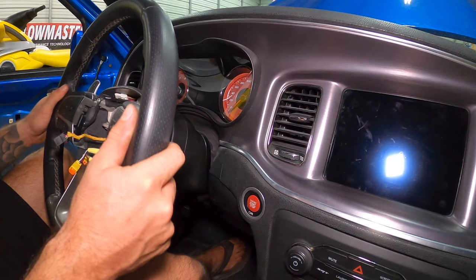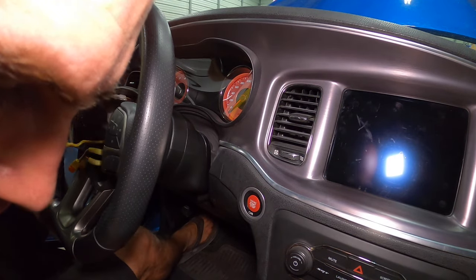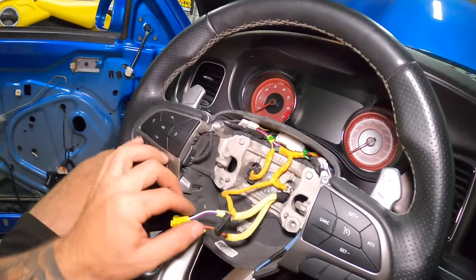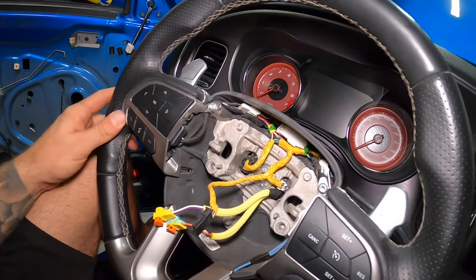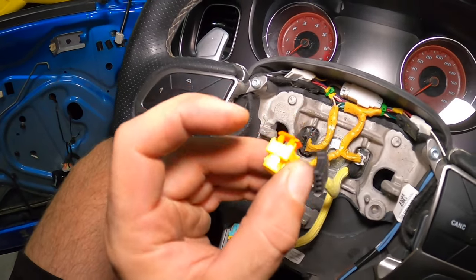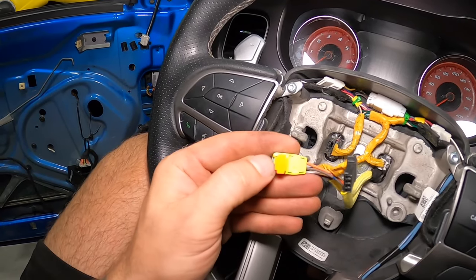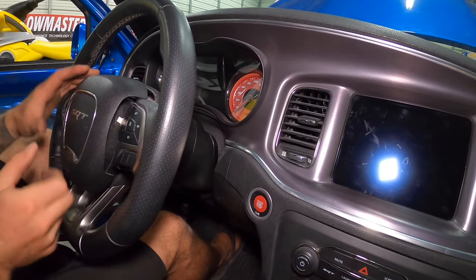It'll only go on one way. Let's go ahead and reinstall our bolt just to make things easier so it's not all flopping around — the bolt is a 10 mil Allen. Now you're just left with your airbag connections. If you have a light on your airbag, this is the wire for that. If you're wondering how these connectors work, when you lift up you'll see — get a little pick or screwdriver and pick at the orange piece and lift it up. Once you lift that up and the little cage comes out, then you can remove that connector.